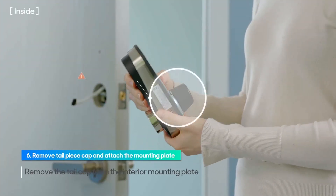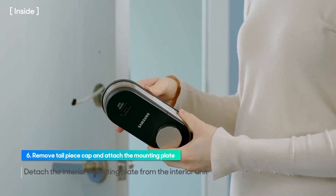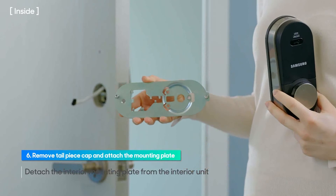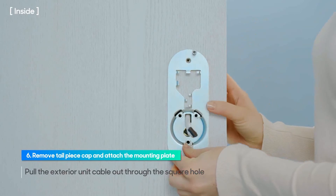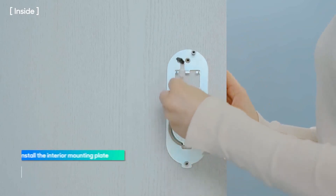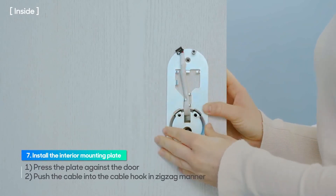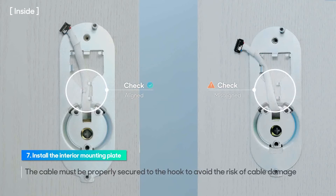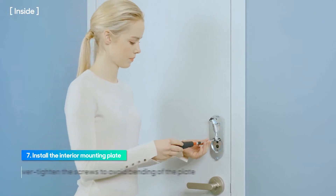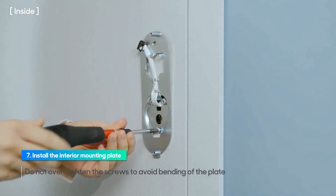Remove the tailpiece cap from the interior mounting plate. Detach the interior mounting plate from the interior unit. Pull the exterior unit cable out through the square hole of the interior mounting plate. Press the plate against the door and push the cable into the cable hook in a zig-zag manner. If the cable is not properly secured to the hook, the cable can be damaged while installing the interior unit. Tip the cable bind. Align the interior mounting plate and hold in position while tightening the three screws lightly to avoid bending of the plate.